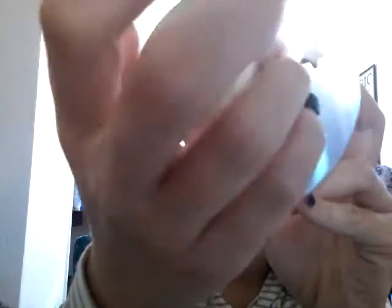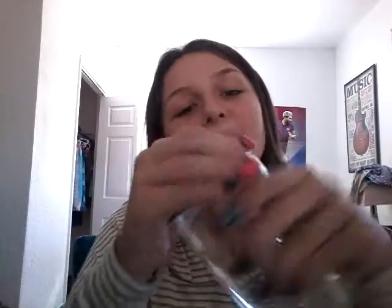ASMR — A, S, M, R. Anyways. Smells like plastic. Looks like plastic. Probably is plastic.